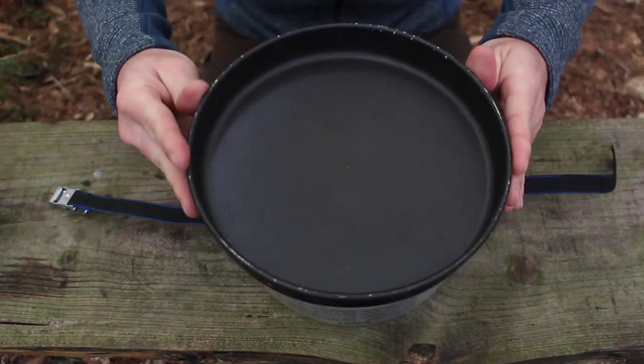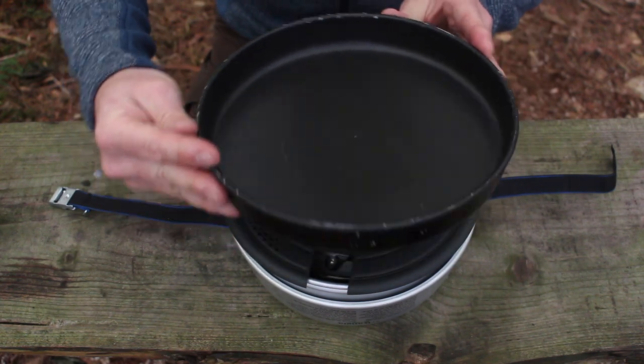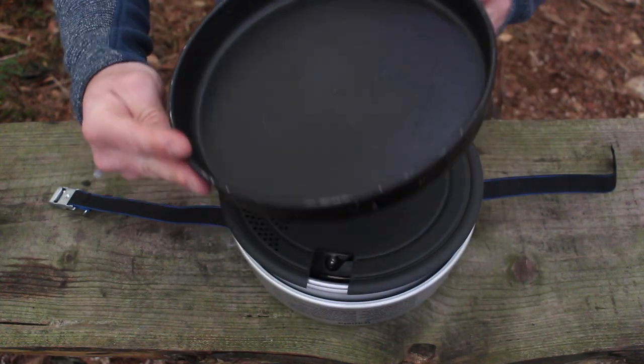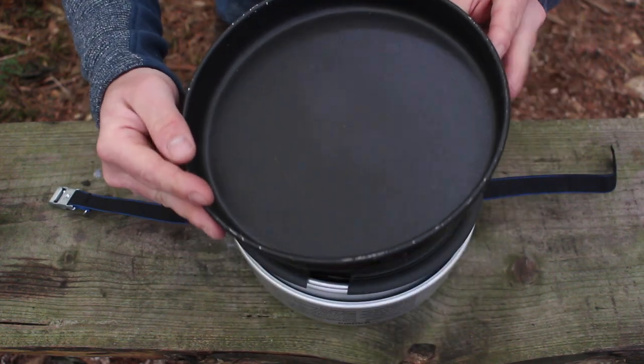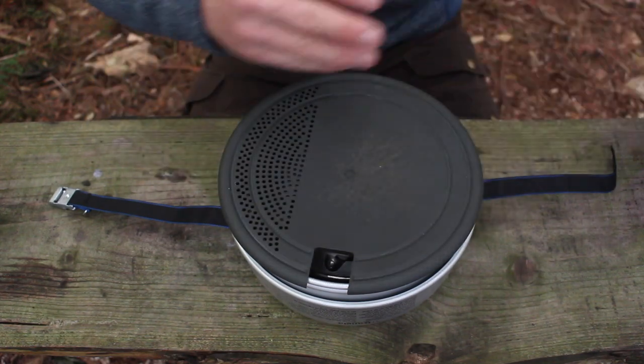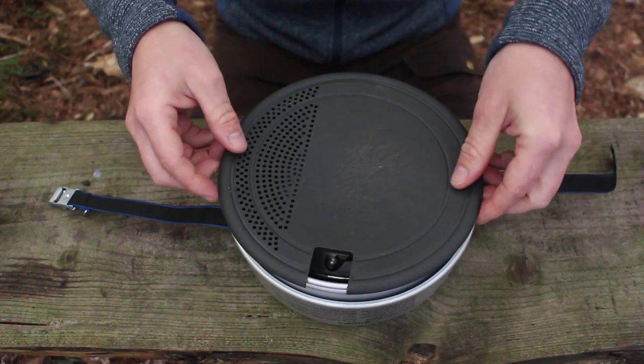On the top here we've got a non-stick frying pan. The diameter of this frying pan is 22 centimetres, so it's large enough. Very good quality as well - I've had these on campfires and everything over the years and the non-stick seems to last very well.